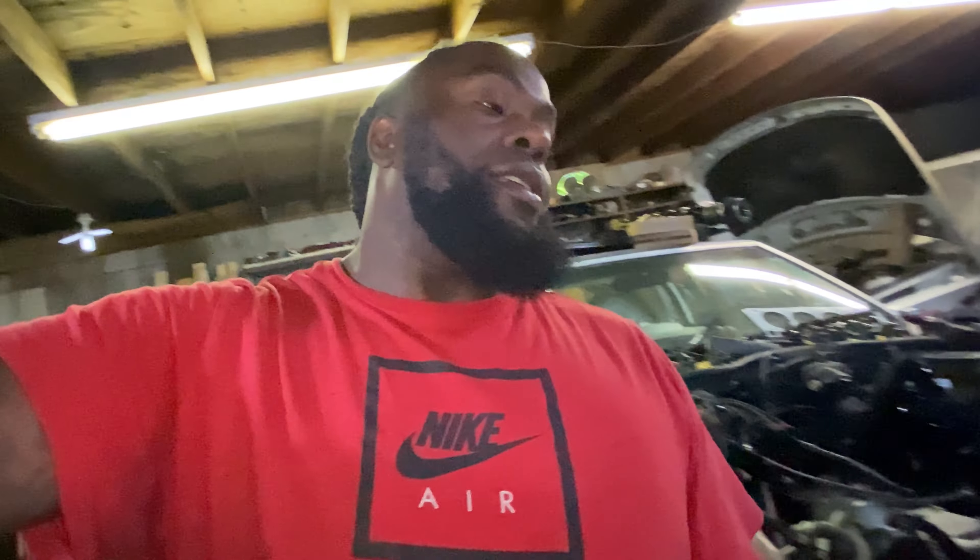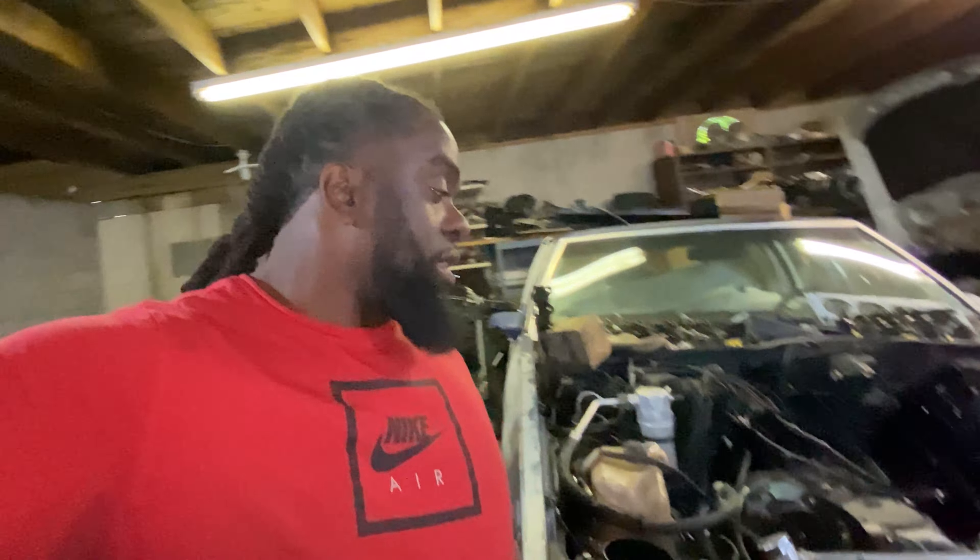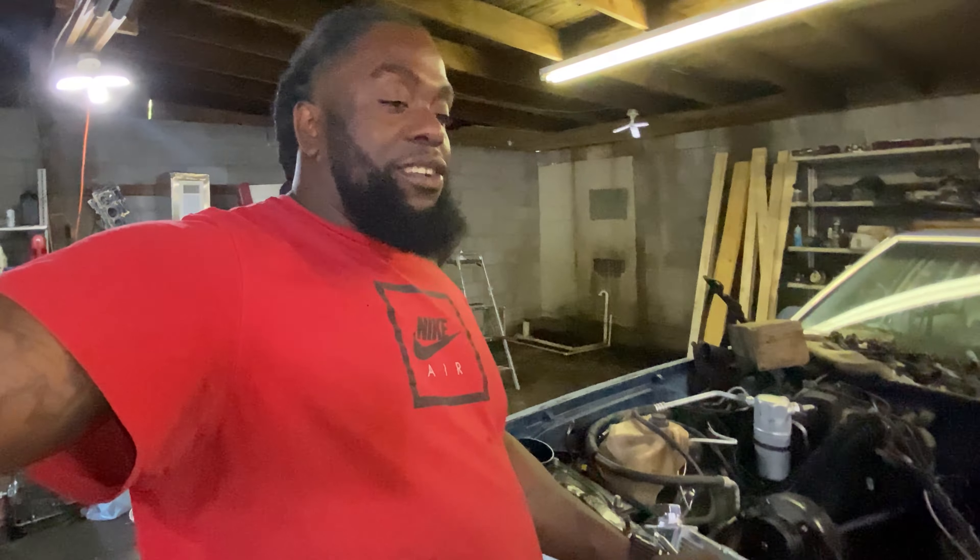I did get some more heads, which I showed y'all in the last video too. Like I said, just waiting on the rings for the new piston, then we're gonna put the motor back together. I showed you in the last video that I did take everything out and disassembled everything.